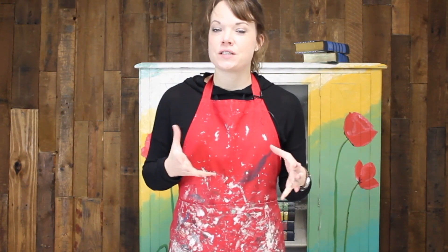Hi, I'm Jenny with Resumings Furniture, and today I'm going to show you how to make new pine look like old chippy wood. Are you ready? Let's get started.